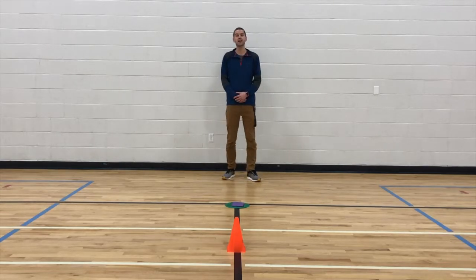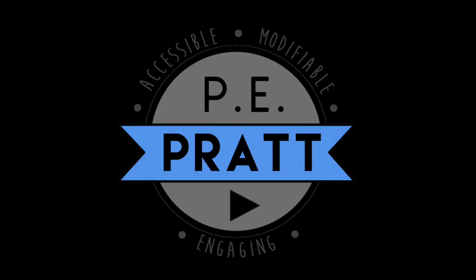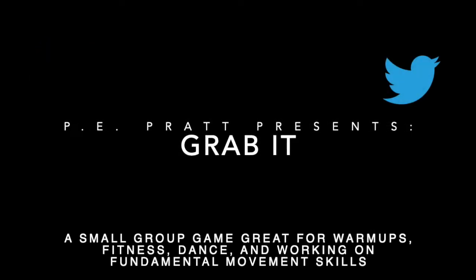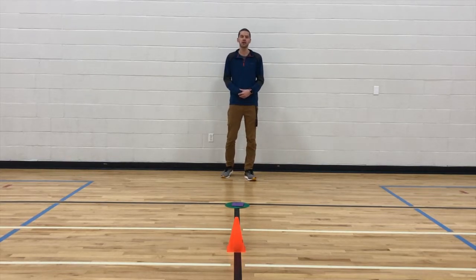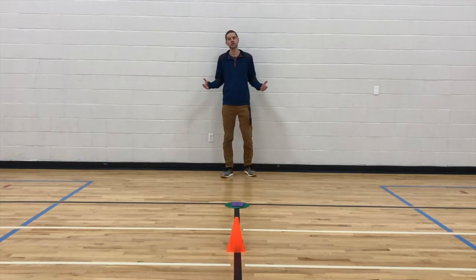Hey, what's up everybody? It's Mr. Pratt here and this is Grappler. As you know, I'm always bringing you accessible, modifiable and engaging content for in the gym, at home and in the classroom. Grappler is no exception.